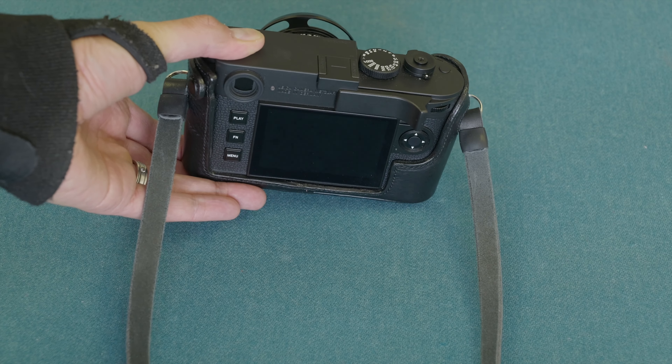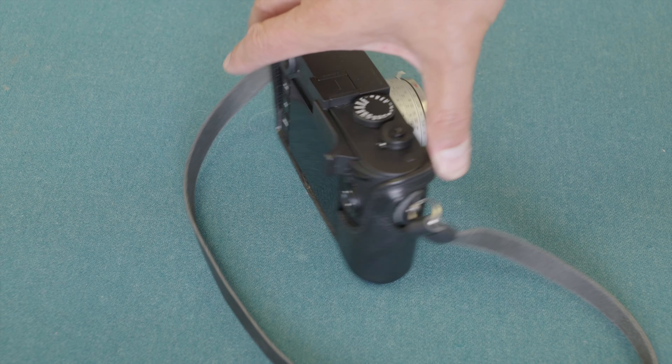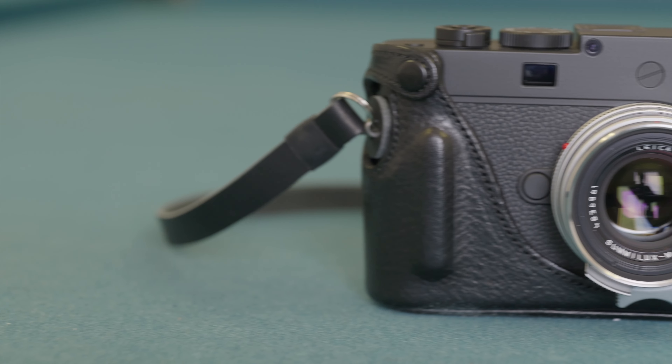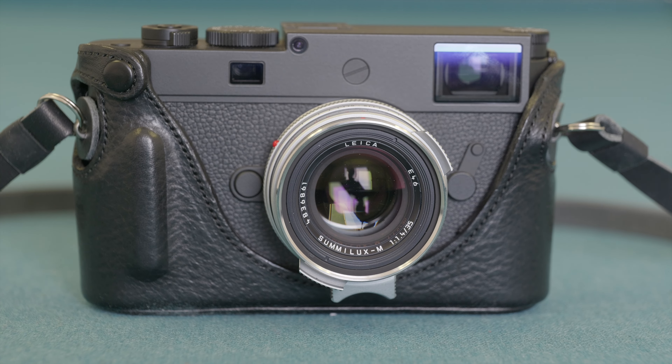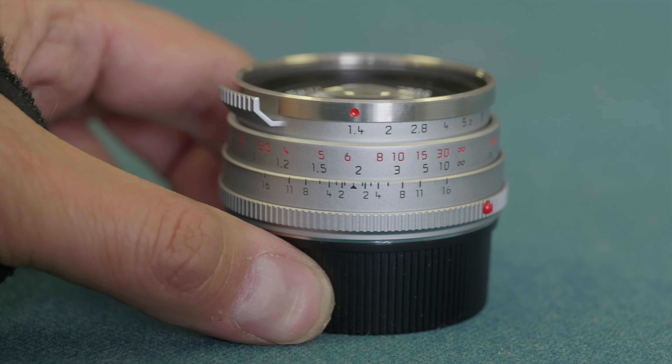Because we're committed to black and white, we're going to be shooting with the Leica M11 Monochrome. Turning the M11 Monochrome into a two-tone fashionista is the 35 Summilux Steel Rim Remake. I'll tell you more about this lens later in the video.